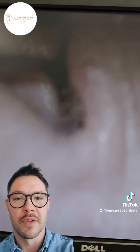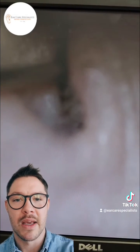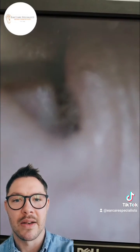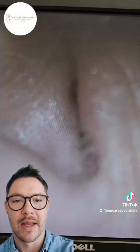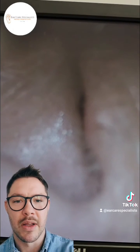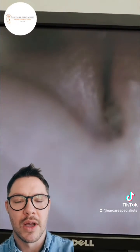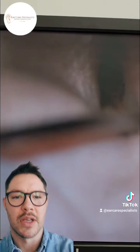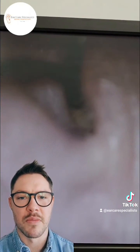Several years' worth of haircuts, lots of little hairs just getting trapped down in the ear canal - they combine with the wax, and that forms this sort of bird's nest in their ear. So it's a little bit trickier to get out, just because it's quite a large plug, but eventually we'll see it start to come to the forefront in a moment.